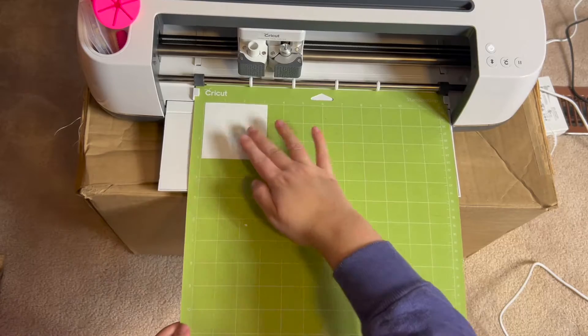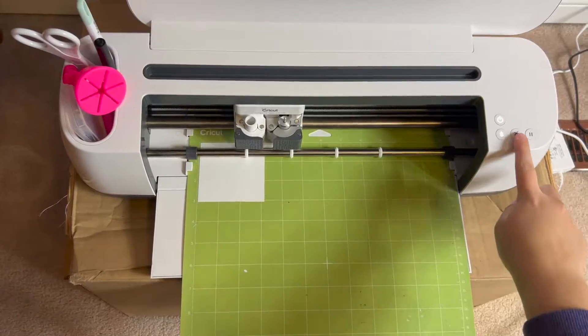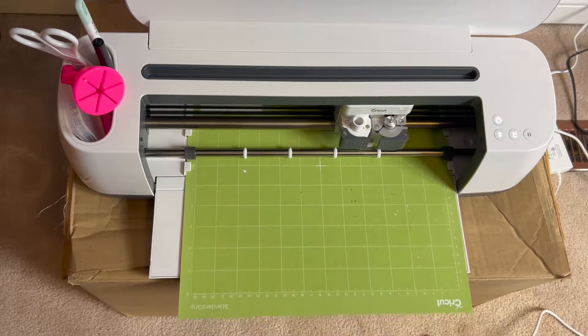I used white Cricut brand vinyl for this project. I cut a 3x3 inch square of vinyl and applied it to my standard grip cutting mat, loaded it into my machine, and started the cut.